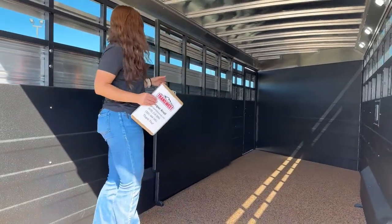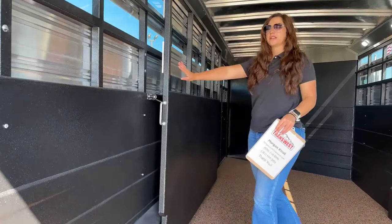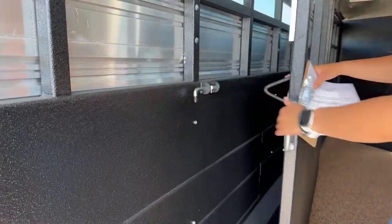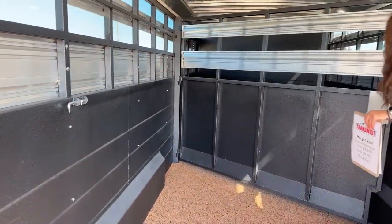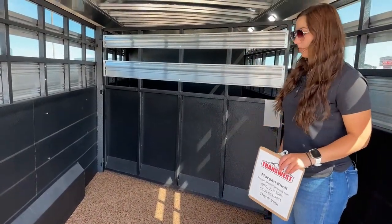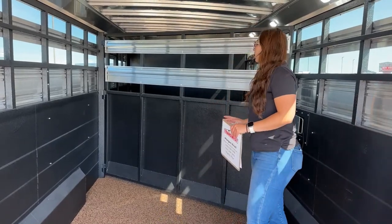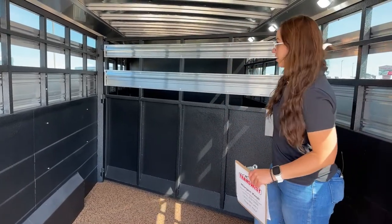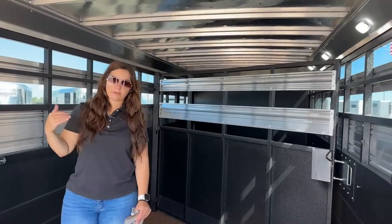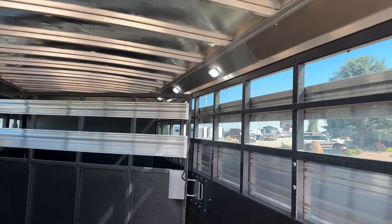Up here in the back, we've got our one center gate. It latches to the side, so if you wanted to haul with it open you can, or you can pull it back and close the divider. There's plenty of space to fit two horses up front and you can have three or four back here depending on how big they are — this is a pretty big trailer, able to haul quite a few horses. We've got a tie rail on each side, so you can tie them either side or head-to-tail. On the right-hand side we've got a few lights so you can load and unload in the dark a little easier.